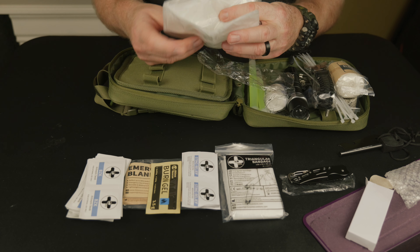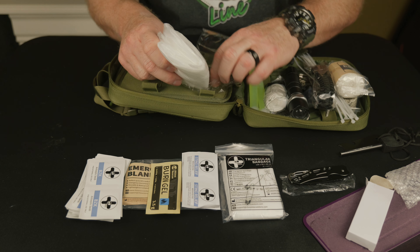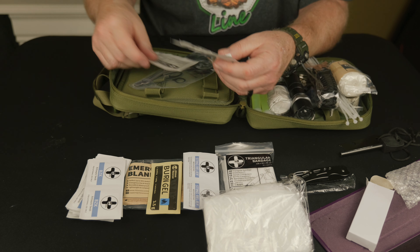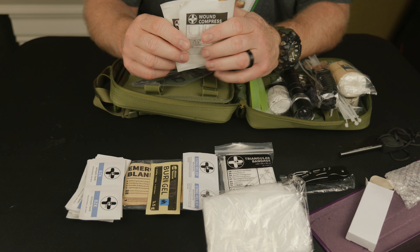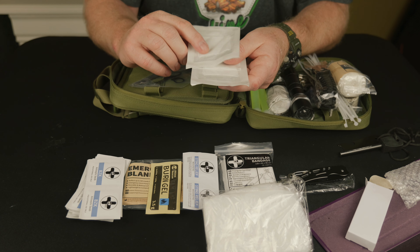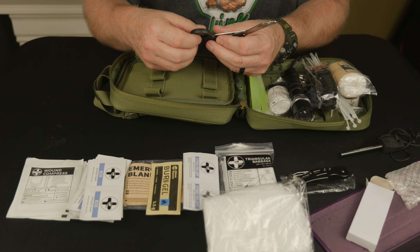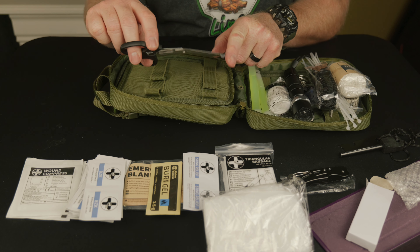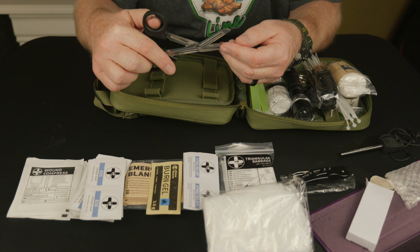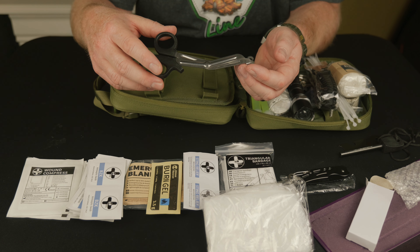This is just like a poncho - in case we have to make a shelter, you can shelter yourself with a poncho quite easily. Wound compress - these are pretty thin; however, you can start with one and add as needed for a cut to stop bleeding. What's nice about these is the flattened edge here, which is why they're first aid scissors - you can get this against the skin because of the flat edge, and this is great for cutting off clothing if need be in order to get to a cut or a severe wound.